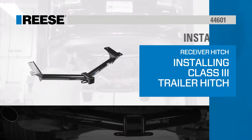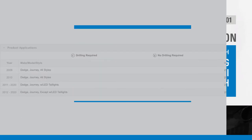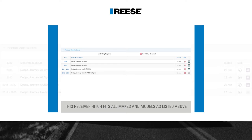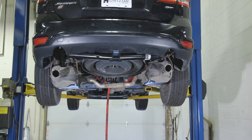Today we'll show you how to install a Reese Custom Trailer Hitch, part number 44601. This hitch application fits the following model years of the Dodge Journey. For our purposes here today, we have a 2018 model.